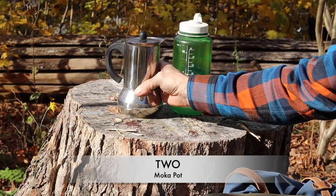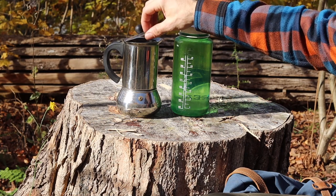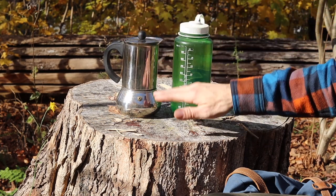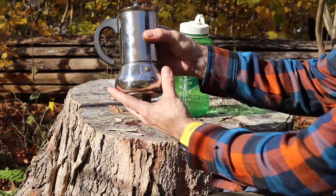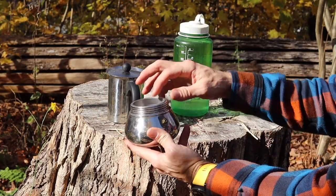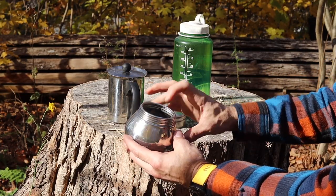Next on the list is the Moka pot — M-O-K-A. This claims to be basically an espresso maker and holds six cups of coffee, though it's six by American standards in terms of Americanos. It's heavy — it weighs 603 grams. This is the basket you fill with coffee, and you have to fill this reservoir first with water.